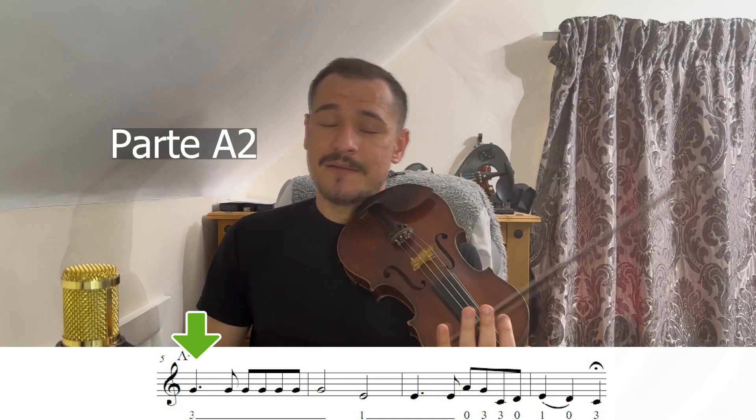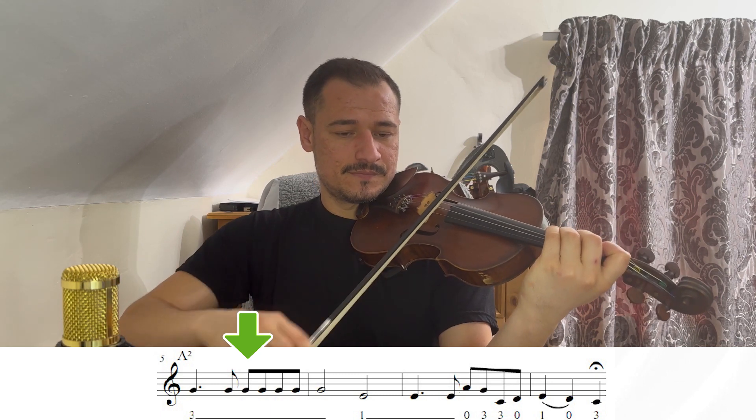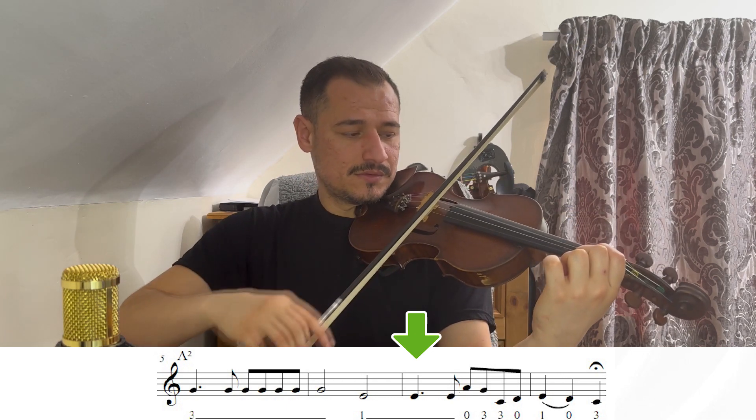Agora, nós vamos para a parte B. A parte B, nós temos ritmos parecidos, porém notas diferentes. Nós vamos ter a nota Sol — terceiro dedo na corda Ré, uma nota mais longa. E depois, mais cinco notas Sol, terceiro dedo na corda Ré. E agora, o Sol mais uma vez, longo. Depois o Mi primeiro dedo, corda Ré ainda. Mais uma vez o Mi, mais uma vez o Mi. Lá zero. Só o terceiro dedo na corda Ré.